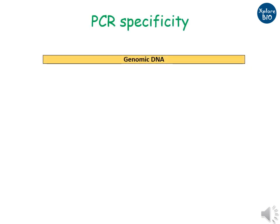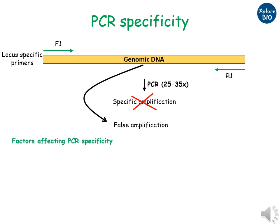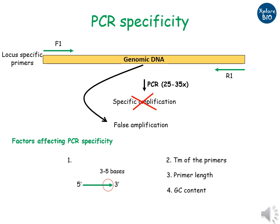PCR done using locus specific primers are expected to produce specific amplifications. However, many a times this is not so. Locus specific or gene specific primers may also give false or non-specific amplifications. This is because only the last three to five bases at the 3' end of the primer determines the specificity of the amplified product. There are several other reasons like melting temperature of the primers, primer length, and GC content that determine the locus specificity.